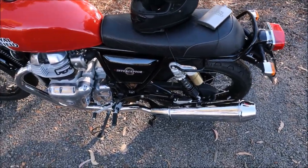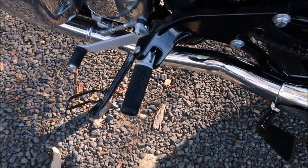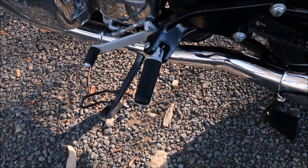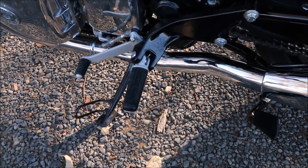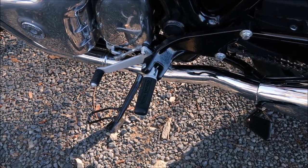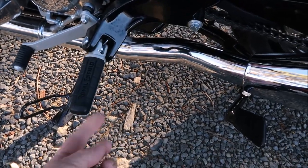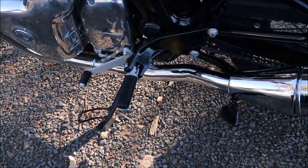One thing I've noticed — getting on and off it a couple of times — see this foot peg here on both sides: when you get off the bike, the edge here has got the habit of stabbing you in the lower part of the calf muscle just up from your ankle. You have to be aware when getting on and off, or you could get that spiked into you — not spiked hard, but this part rubbing up against you.